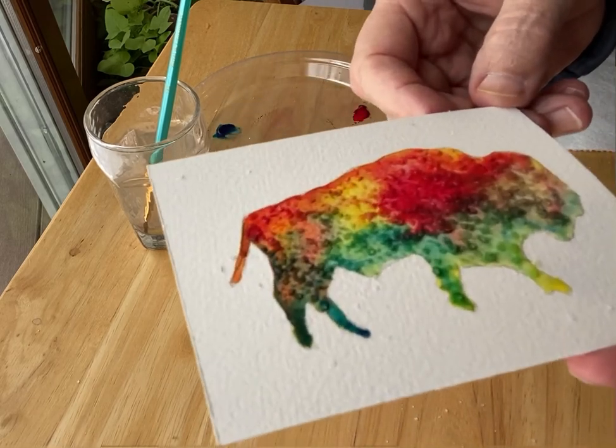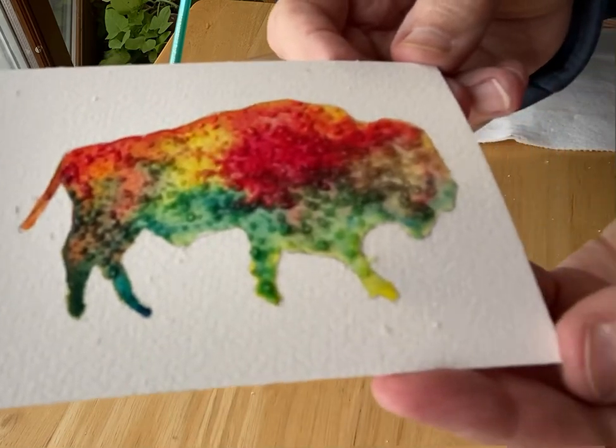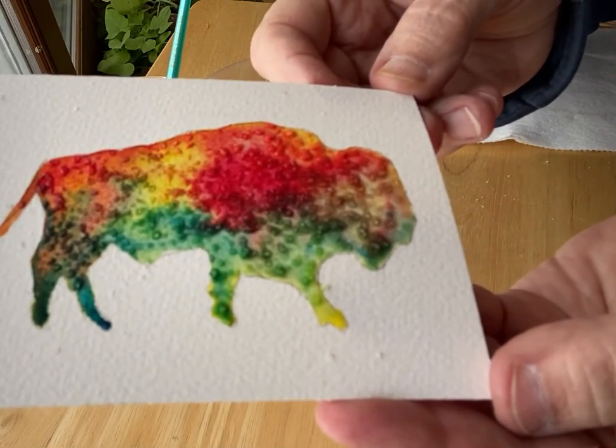Blow some of that salt off so you can see it. There you go. Happy Kansas Day!